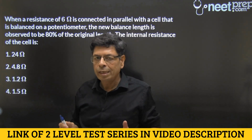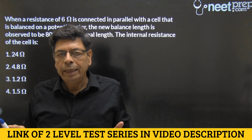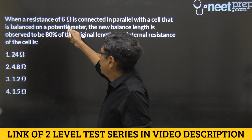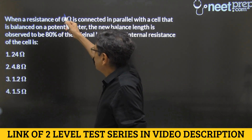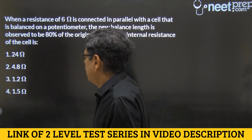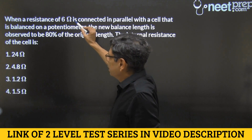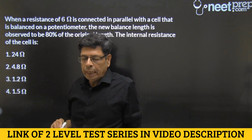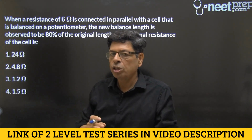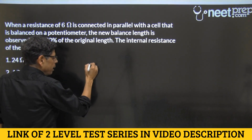So first, the cell is balanced without any resistance — some length is observed. Then 80% of that length is observed when the cell is connected in parallel with 6 ohms and balanced. The original balancing gives us the EMF, and the second balancing gives us the potential difference across the terminals of the cell.